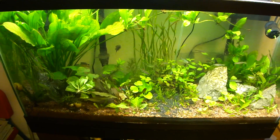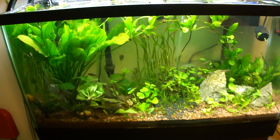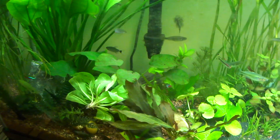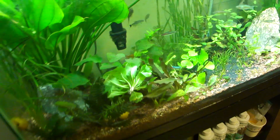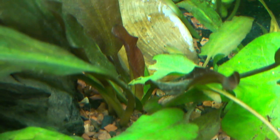Any noticeable changes? Well, of course, when I try to take a video, the male rainbow is hiding — what a surprise. But he's colored up super nicely. You got a glimpse of him there — coloring up super nicely. The red sword is doing great. New leaf right there, in the past two days.